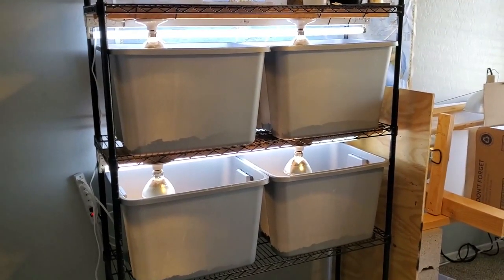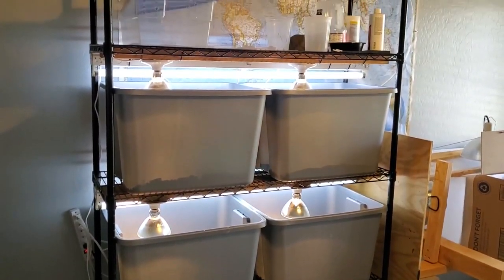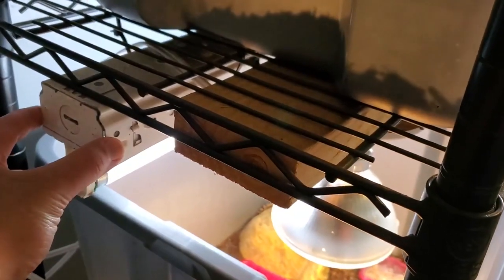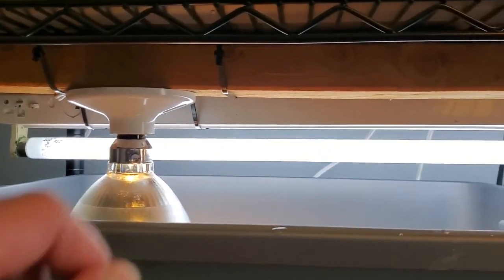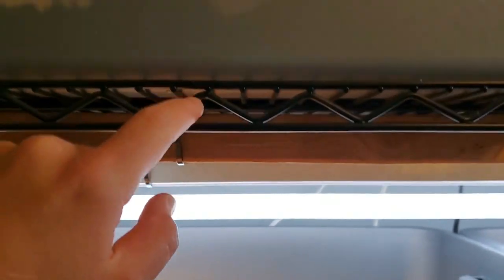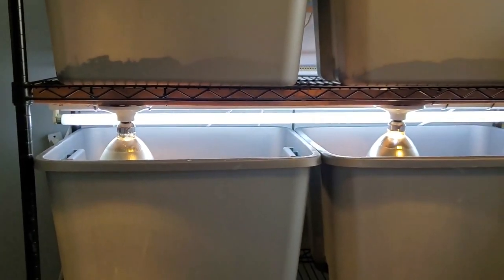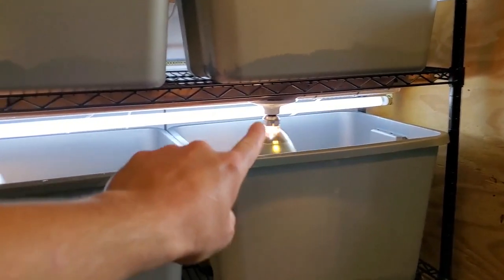Entering this room you will see something that looks similar to what bearded dragon breeders do. They take pieces of wood — this is just a two by four — and UVB strips that you can buy at Home Depot or Lowe's, and secure some fixtures to the wood just like I did. I zip tied the wood to this metal barring so everything is held in place. I have a heat fixture here, a heat fixture here, and then another UVB bulb there.